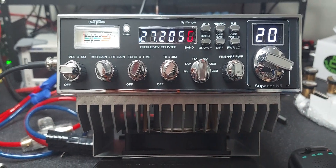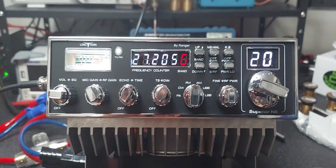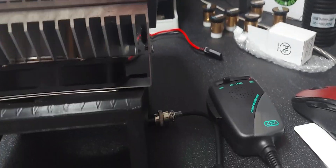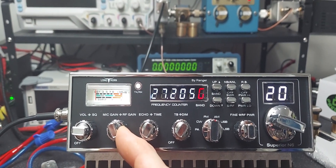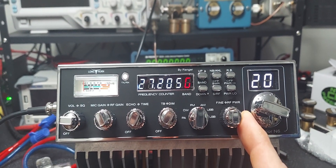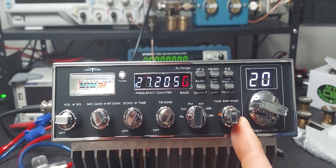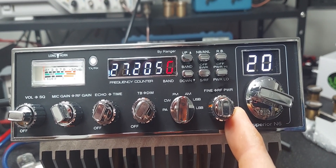The radio will do about 100 watts by itself with the amp section off. I'm just using this 636 mic right now because I'm listening through my other radio and it'll squeal like crazy with the other mic. The mic gain is set all the way up, and RF power is all the way up. If you turn it all the way down it'll go way too low and won't even transmit on AM — it usually starts around where it says LSB.